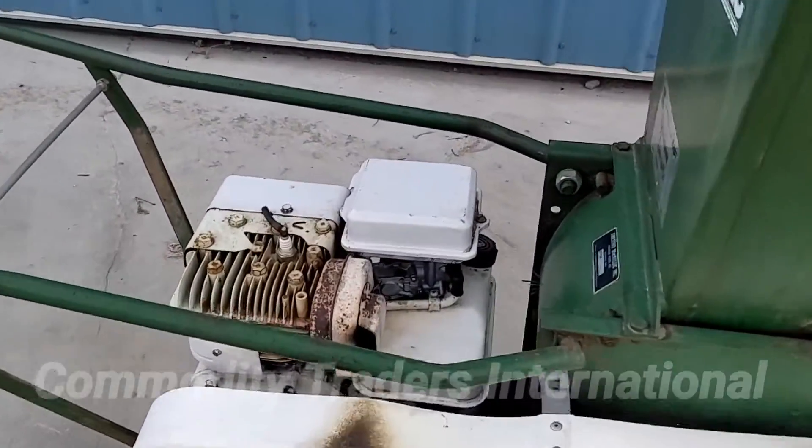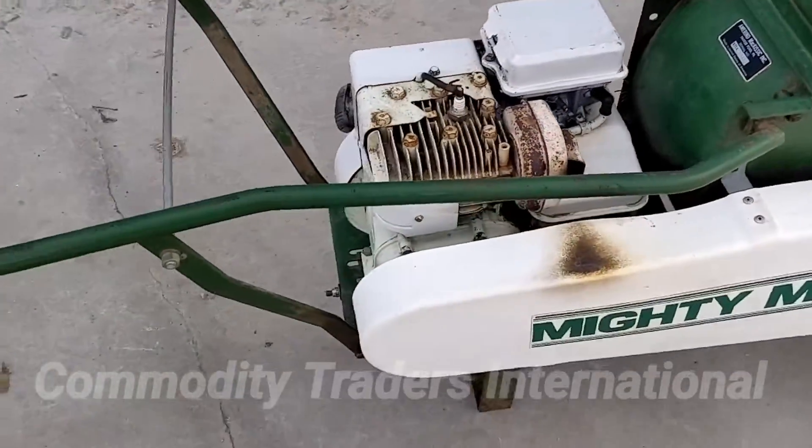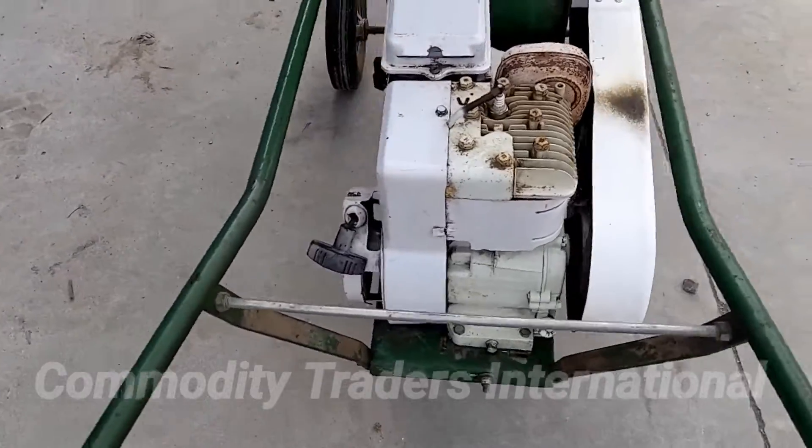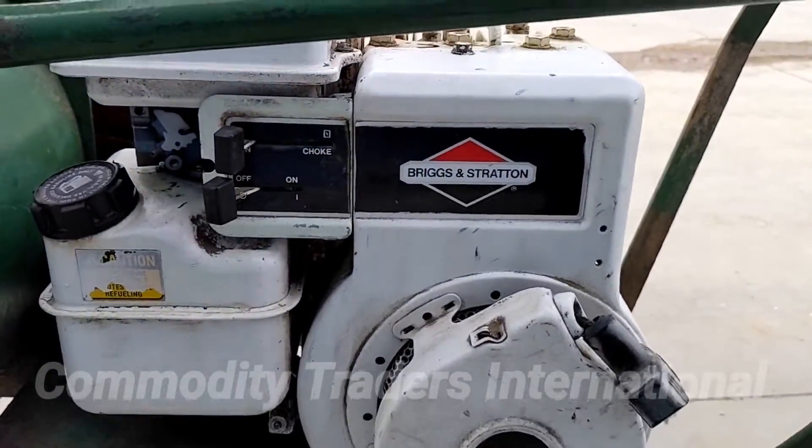The gasoline engine has been fully serviced and has a brand new carburetor on it. The unit is equipped with a Briggs & Stratton 5 horsepower engine.